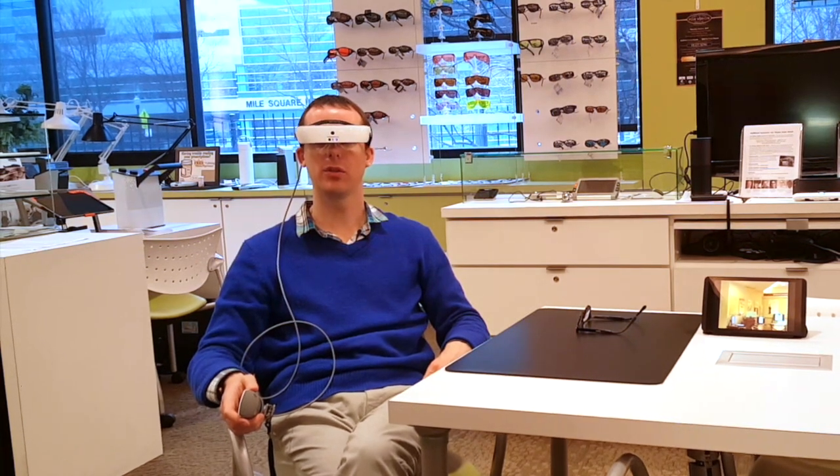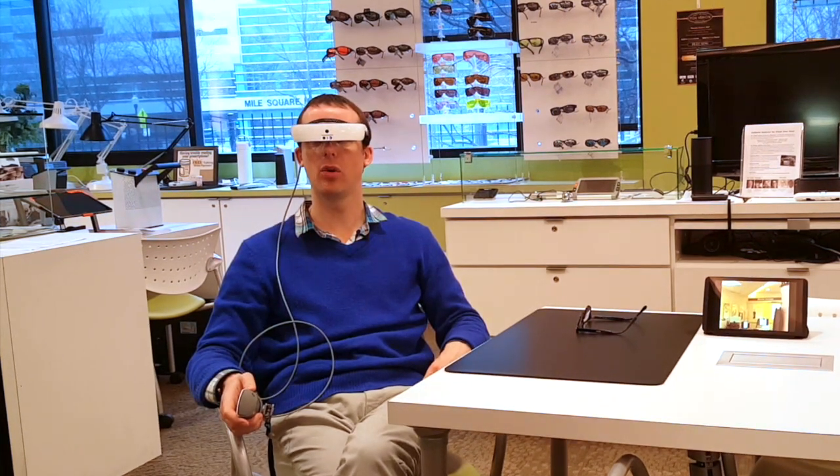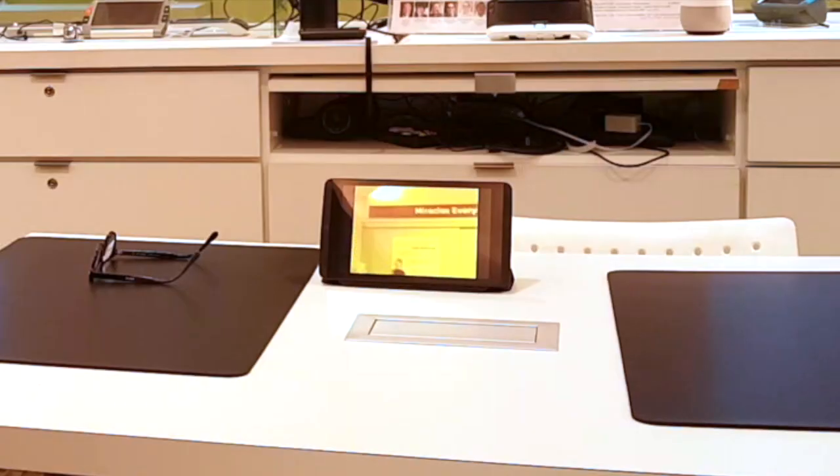Let's go ahead and look at something and magnify it. I'm going to look at this sign on the back wall of our store and start to magnify it. The device actually tells me as I magnify what magnification level I'm on. I've magnified to around 6x and I can read the sign on the back wall — that's fantastic.